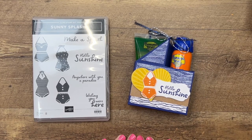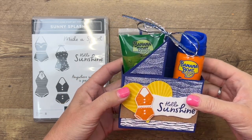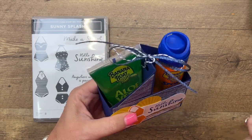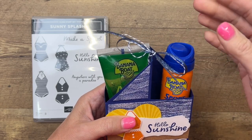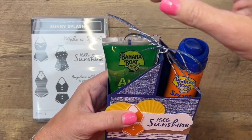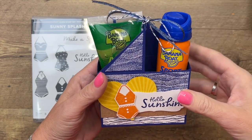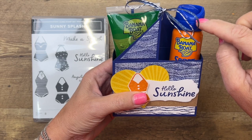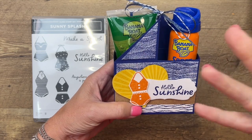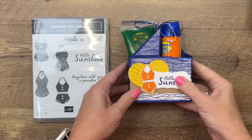Hey everybody, Erica Sirwin here from Pink Buckaroo Designs. I have a fun treat for you today - a little gift box I made for an upcoming pool party. I thought these would be really neat to give as party favors. I found both of them at TJ Maxx recently - a travel size sunscreen and a travel size aloe vera. I designed the holder to coordinate with these colors, so I've used starry sky, saffron, and pumpkin pie.